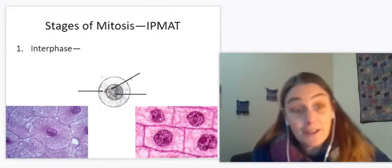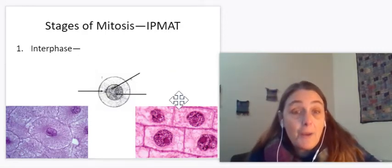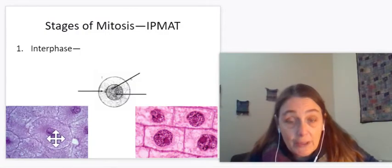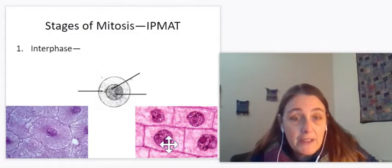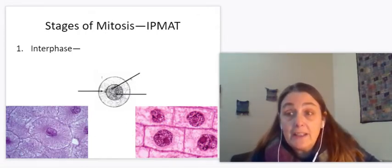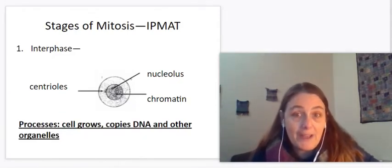We're going to start with interphase — IPMAT, I-P-M-A-T. Interphase is where the DNA is in a jumbly mess; it's chromatin. You can barely see anything there — it's all one solid color because the DNA is in the form of chromatin and doesn't stand out as sticks. We see a nucleus, and you can see that dot in there — that is the nucleolus. The jumbly mess inside is the chromatin, and this is the cell membrane. That's an animal cell. Over here we have a cell wall on a plant cell, a nucleus, the chromatin, and the little nucleolus. This is interphase in either an animal or plant cell where you can see the nucleus, nucleolus, and nuclear membrane still there. The DNA is a jumbly mess as chromatin, and this is when DNA gets copied.